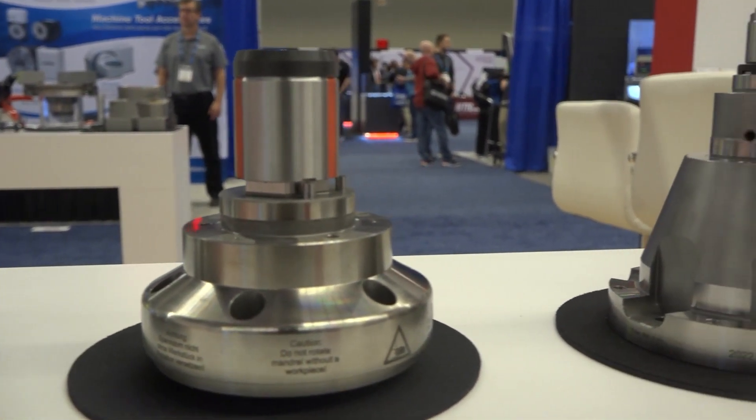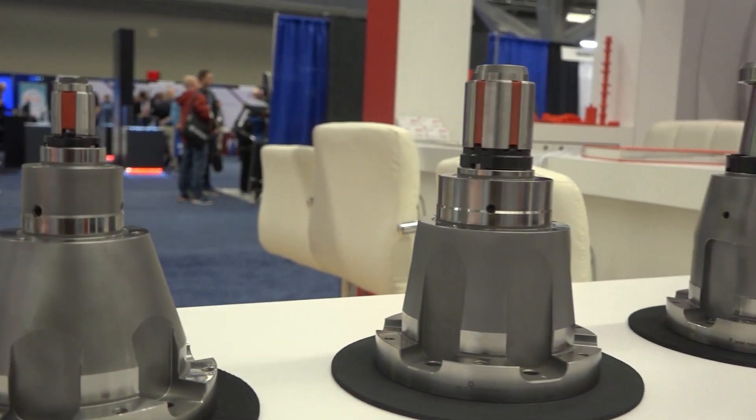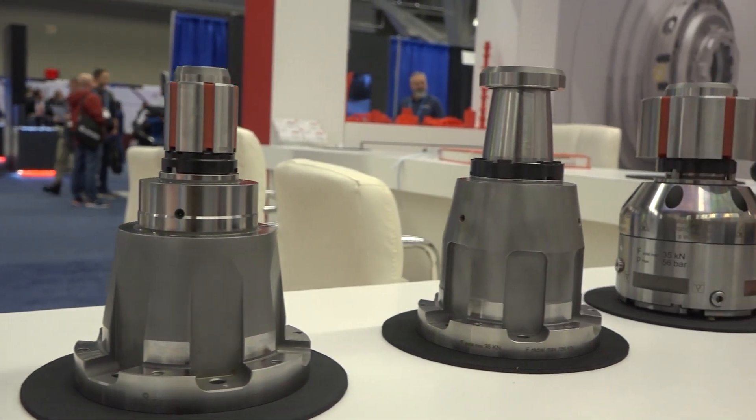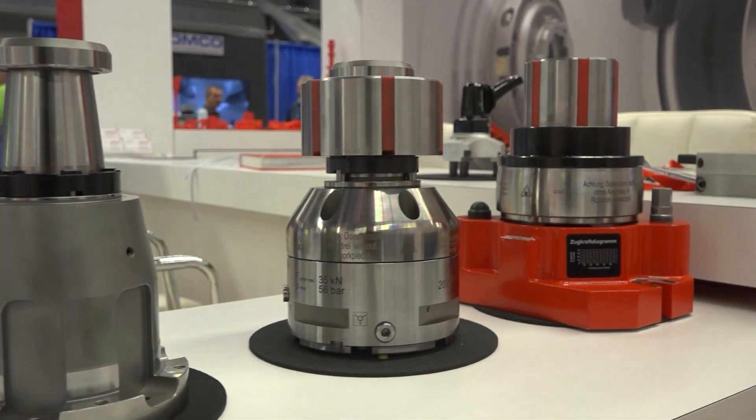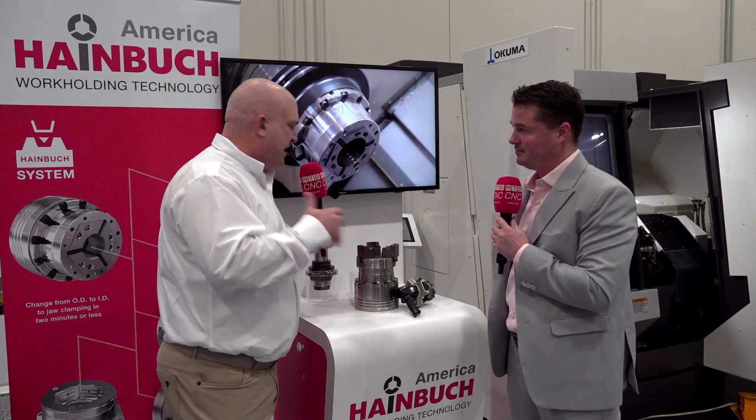With the adaptions, you have the capabilities of also using our stationary equipment — taking those adaptions and using them on milling equipment as well. You'll be able to use a three-jaw adaption, ID workholding, and use it on your mills. We even have opportunities on gear products. You have all these different options, and it's endless. That's one of the wonderful things Einboog can present to your organization to vastly improve how you process your parts.